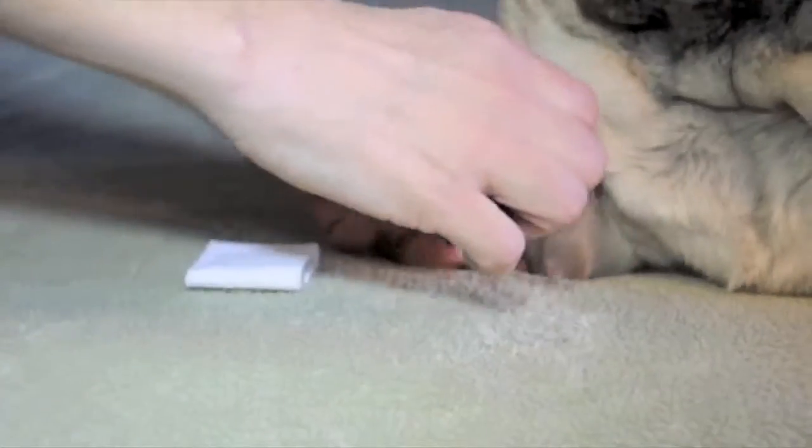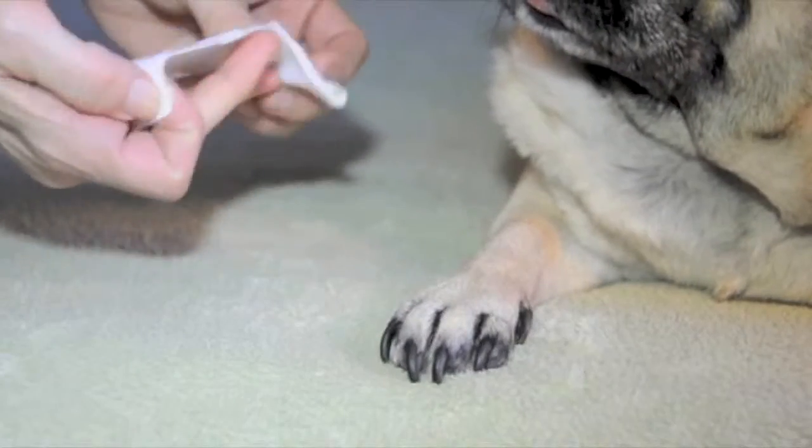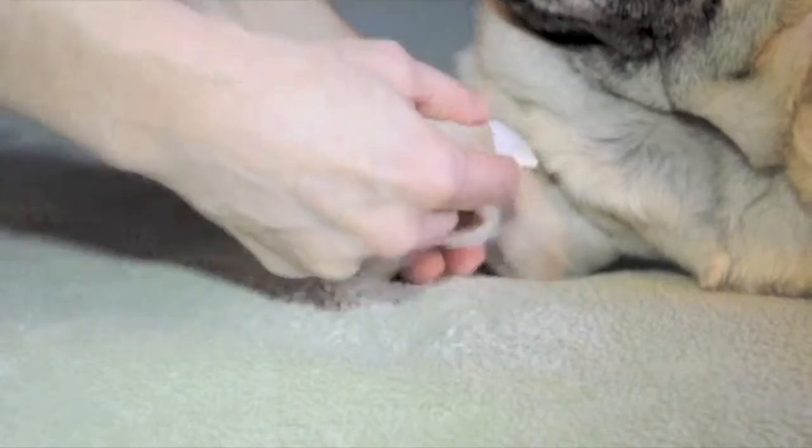Pawflex bandages are disposable and easily replaced. No need to cut the bandage, and it will not stick to the dog's fur. The non-slip grip allows you to remove the bandage and apply a new one in no time.